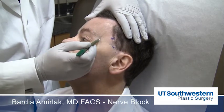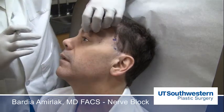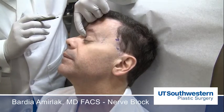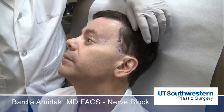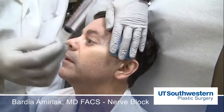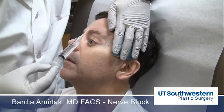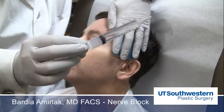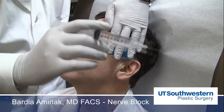You want to give a diffuse injection right where that tubercle is. The supraorbital, which is usually tender, and the supratrochlear need to be addressed individually. I don't mark these in advance. Ice always helps, and all my injections in the forehead use 27-gauge long needles. Alternatively, you can use a 30-gauge to start in the brow if the patient has a lot of tenderness.